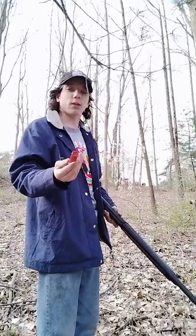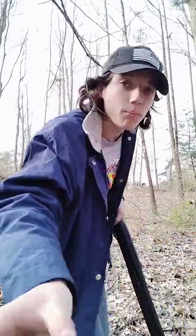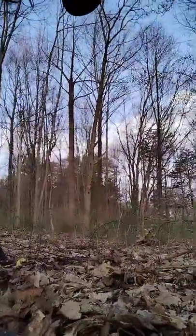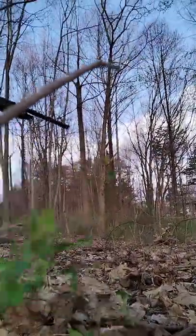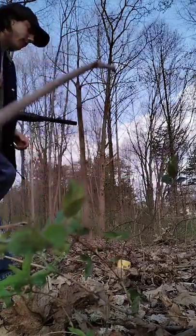This is AA light brass birdshot. I'm going to put my phone — I don't know if you guys will be able to see it, but I'll shoot at this.